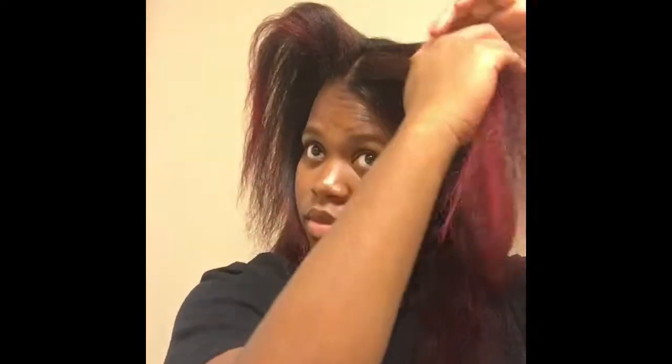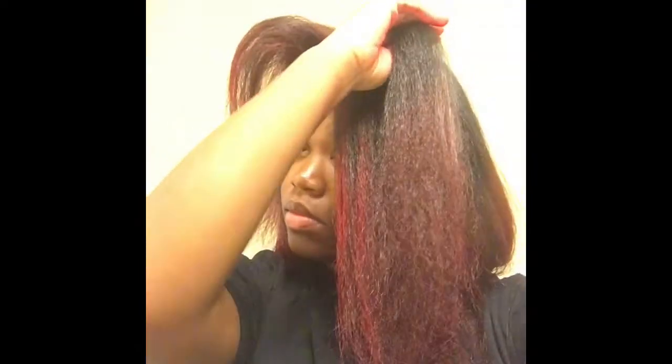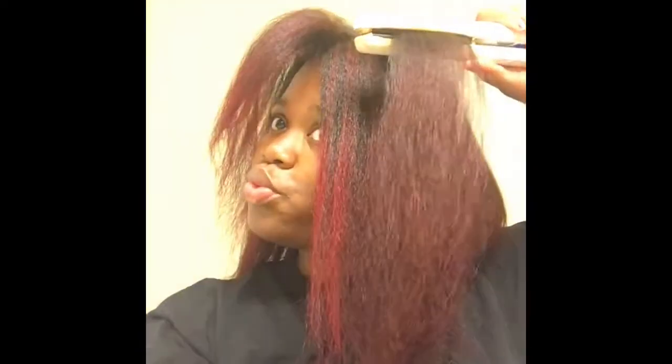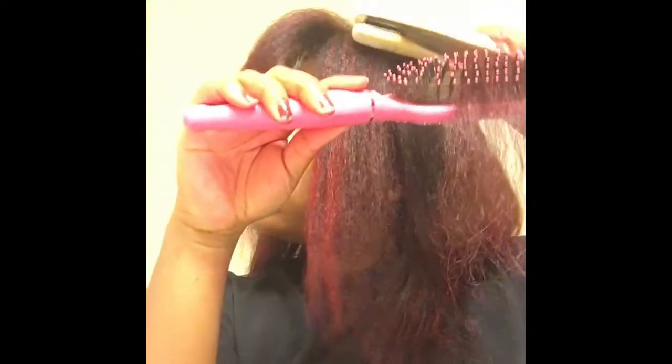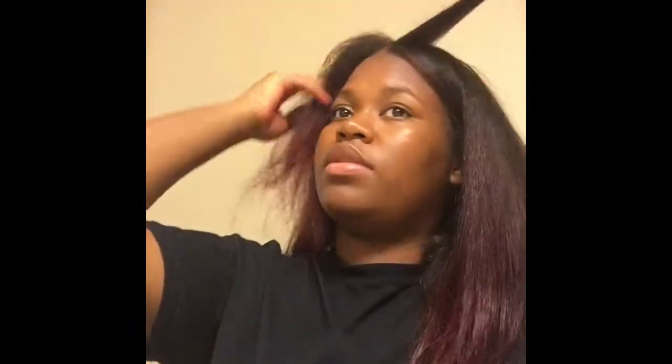This is me deciding what side I want my part on. Sometimes I want a deep part, sometimes almost middle but not quite middle. It all depends on the day and how big I feel like my head looks. Am I showing a lot of forehead? How much face is being shown today? Your mood really tells you where you want your part.